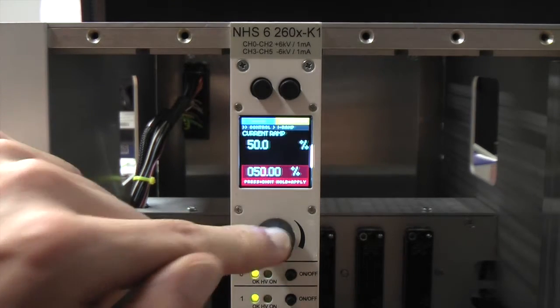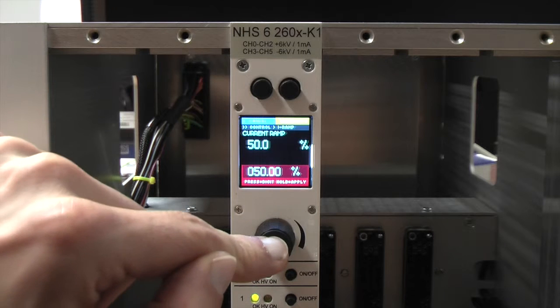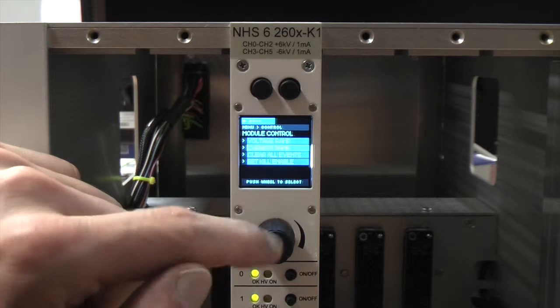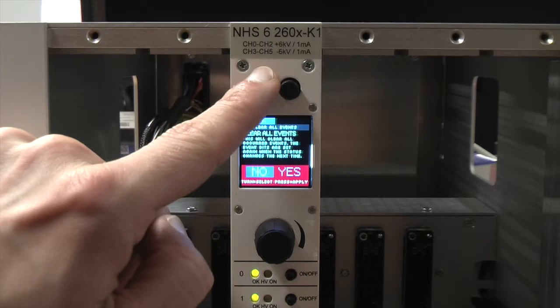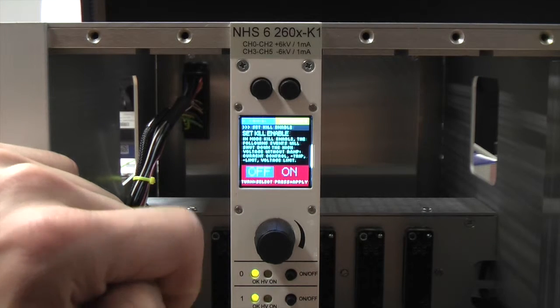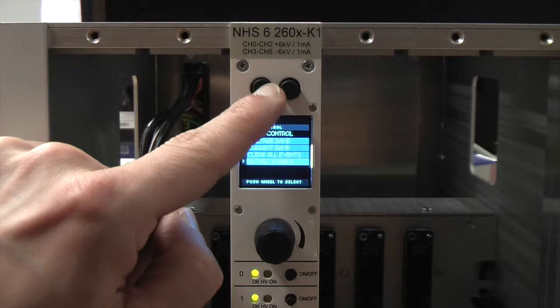The next entry is the current ramp, which defines the speed of current ramping. This is only valid if the unit is in current control mode. A short push changes the digit and a long push accepts the value. The entry 'clear all events' is used to erase the status signals which the unit gives out in case of specific events — for example if a current threshold is reached. The last entry in control is 'set kill enable'. Kill enable defines the behavior of the unit when a current threshold is reached: if kill enable is set, the unit will shut down; if it is not set, the output current will be limited. With a push of the back button you always get back to the previous menu.